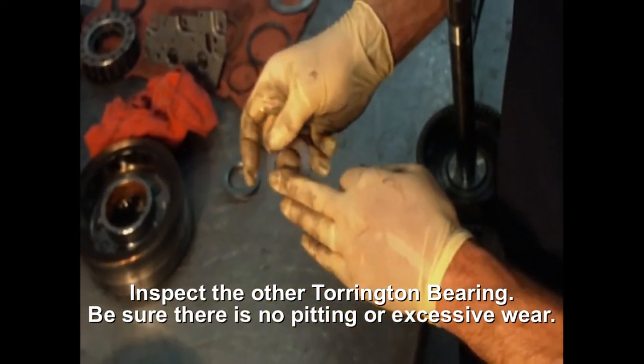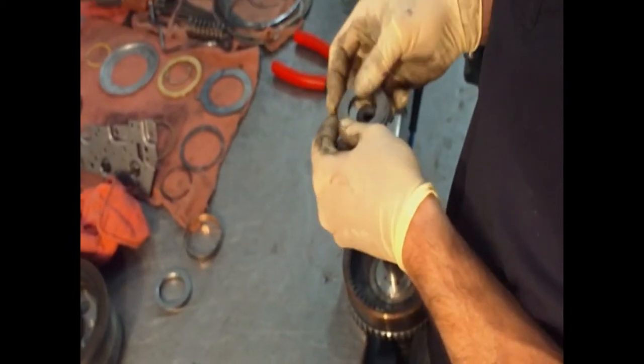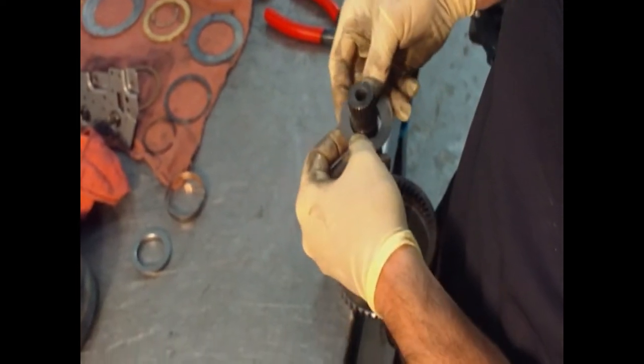You want to make sure that it doesn't have any pitting. This is a high wear item. Then the knife goes on, and then your rear client.